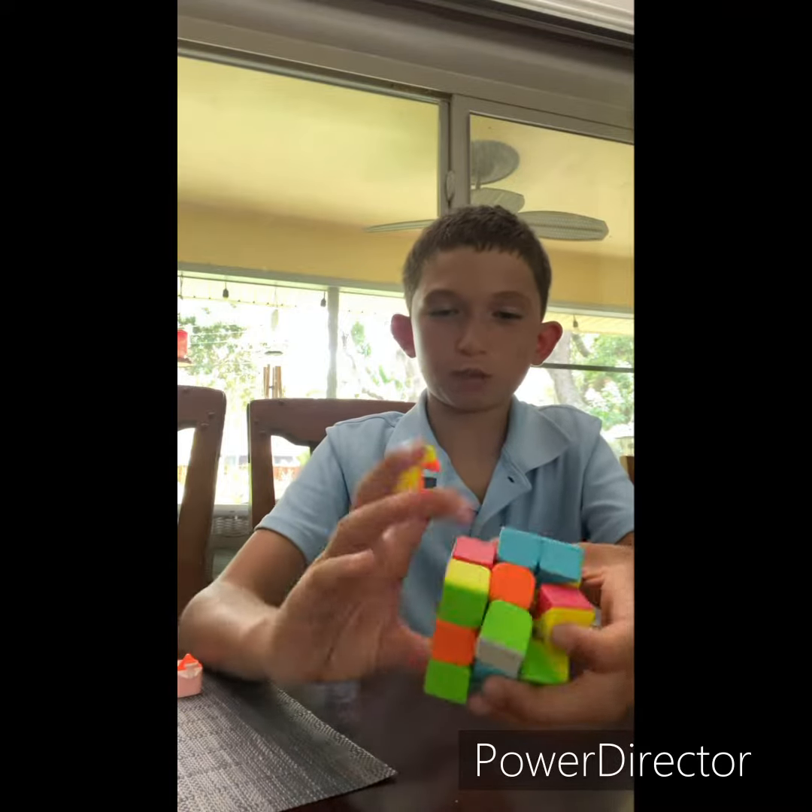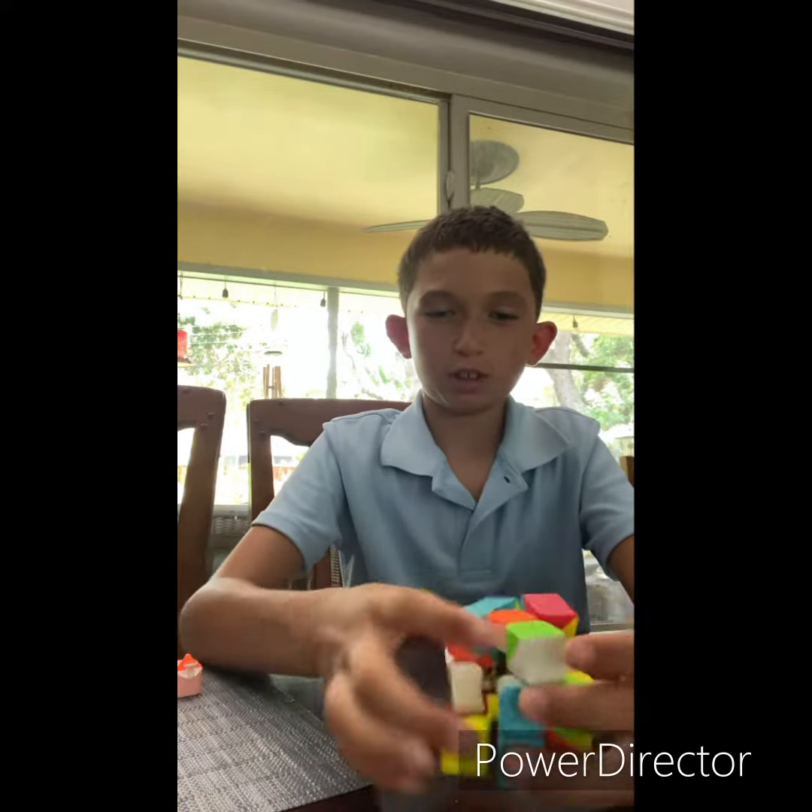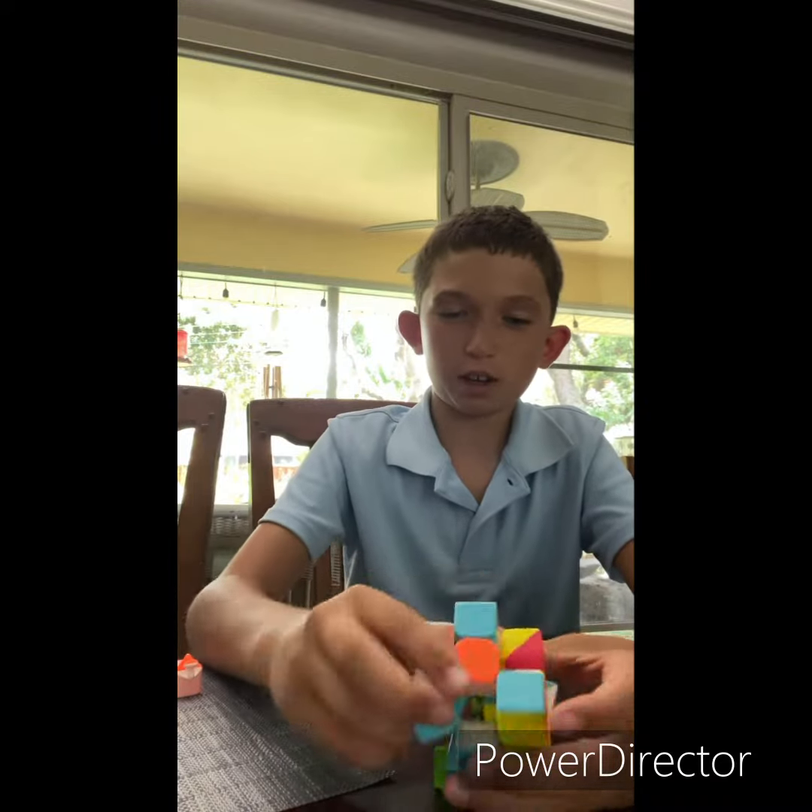This is really, really smooth. I should buy the exact same cube a lot.